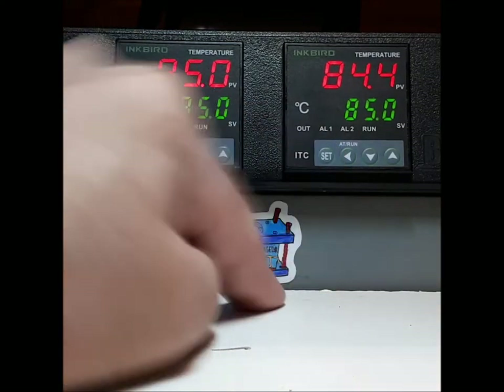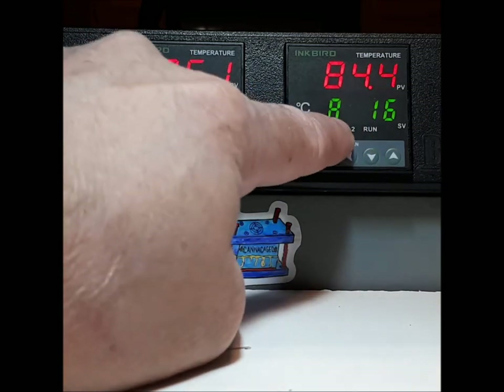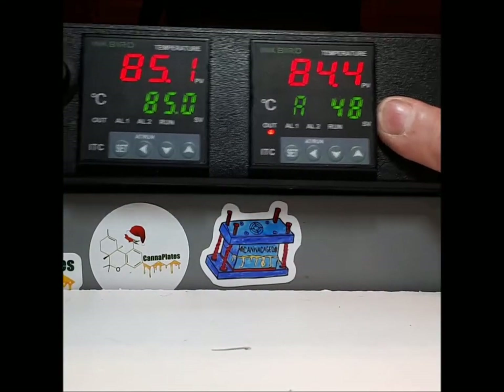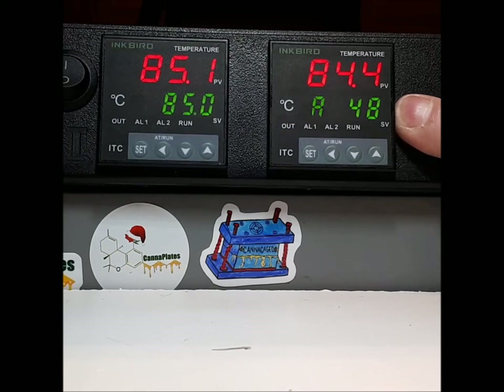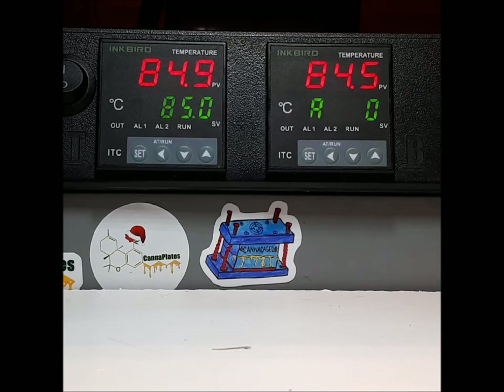It goes to this screen, which I call the power screen. This letter means automatic mode. This number means how many percent of power it's giving per plate. For example, 48 means it's giving 48 percent — now it's giving 17 percent of 500 watts per heater, and so on. Now it's giving zero. So that's what that is.